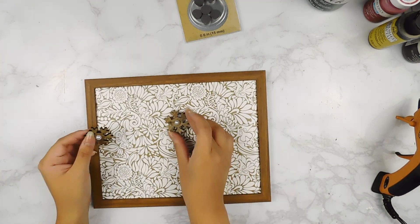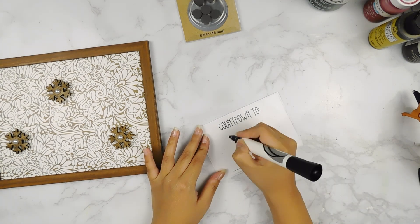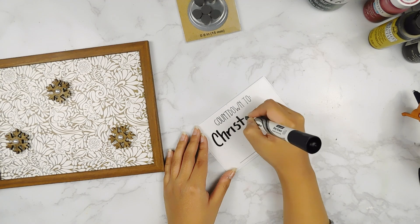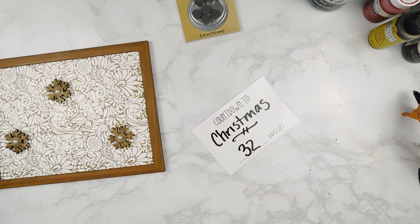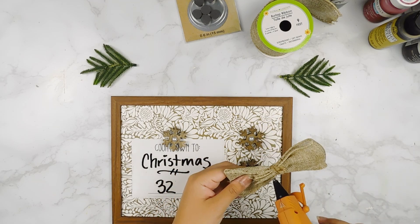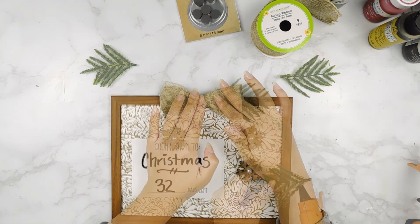Now that we have all of our little magnets, I have a couple of these dry erase decals and I'm just going to write '32 days until Christmas' on one — I can't believe it — and add them to our little command center. Then I made a cute little bow using some Dollar Tree burlap ribbon and I'm going to use my hot glue gun to add that to the top of our sign, as well as a few little greenery picks from a Dollar Tree pick to each side.